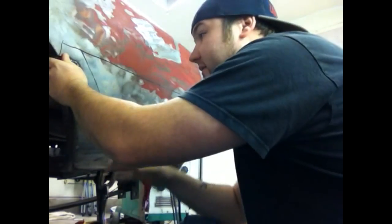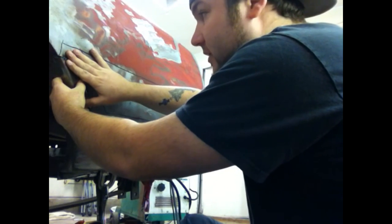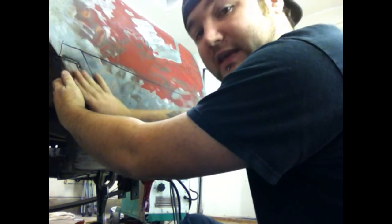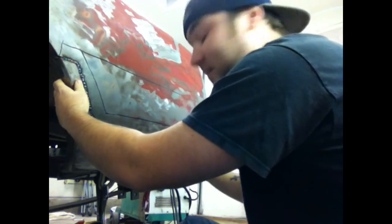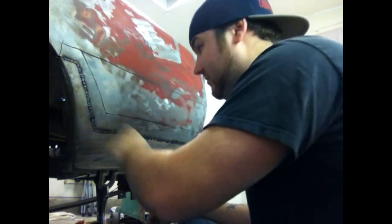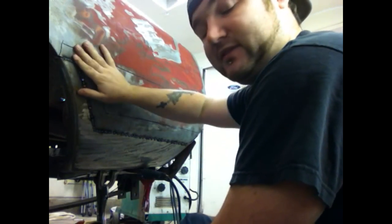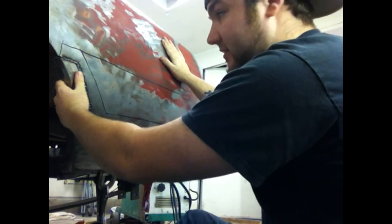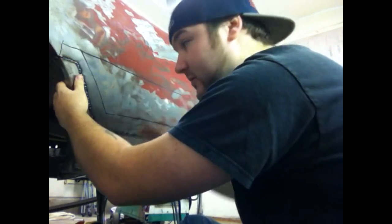Now after you get everything tacked on there, while you're welding this way, what ends up happening is you keep the heat moving. When you get done down here, come back up here and start all over again, keep going. After a couple of passes, you'll start feeling that this real estate gets hot, same thing down here — that's when you're going to want to take a good two or three minute break.